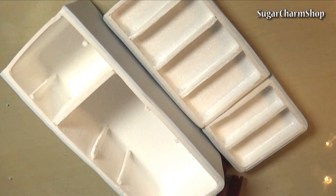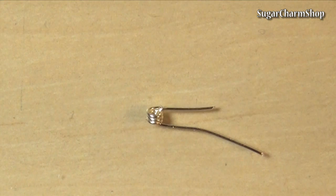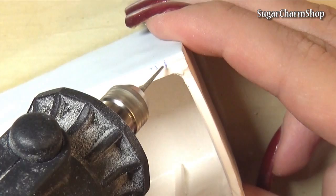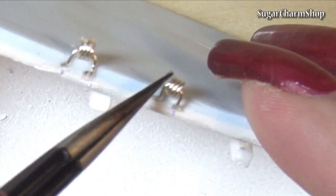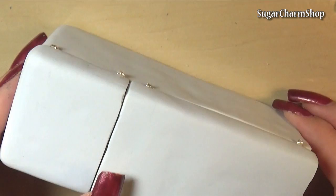Then make some simple hinges using two pieces of wire for each. Measure and drill two holes for each of the hinges on the fridge itself. Cut off some of the clay from the doors, then glue on the hinges using any strong glue. I also cut and bent some pieces of wire and glued these above each shelf in the door.